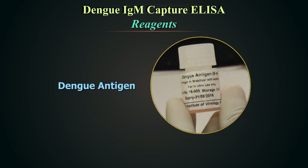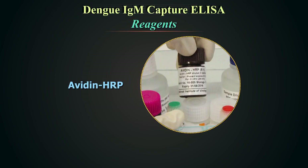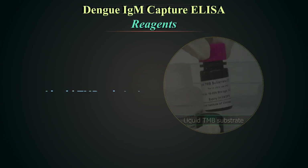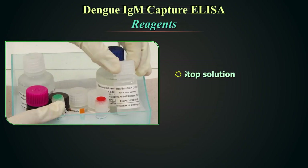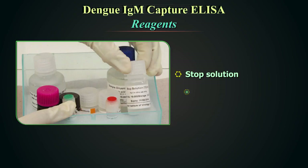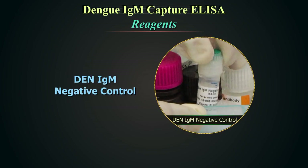Dengue antigen, ready to use. Anti-Dengue monoclonal antibody, ready to use. Avidin HRP, ready to use — protect the solution from direct exposure to light. Liquid TMB substrate, ready to use — protect this from light. Stop solution, ready to use — this solution contains 1 normal sulphuric acid; wear protective gloves, mask and eyeglasses while handling stop solution. Dengue IgM positive control and Dengue IgM negative control, both ready to use. These will help to monitor the integrity of the test kit.